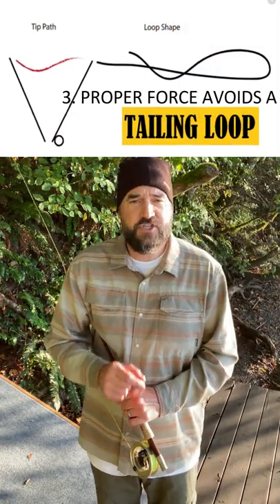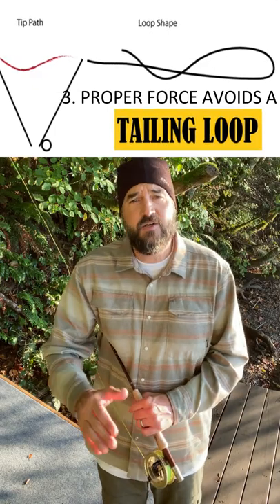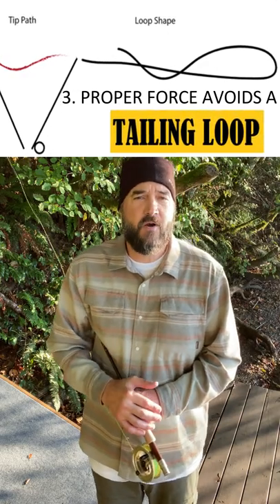Next is the proper application of force. You don't want to punch it out there too hard, or you'll create a tailing loop and your cast will begin to fall apart very quickly.